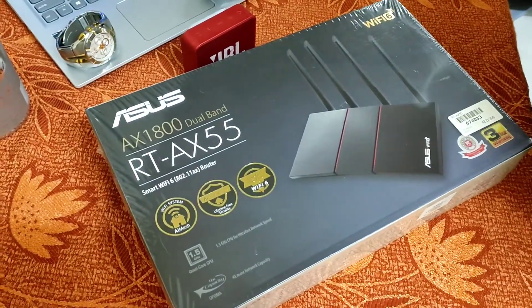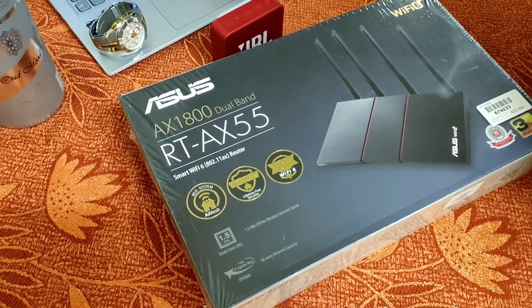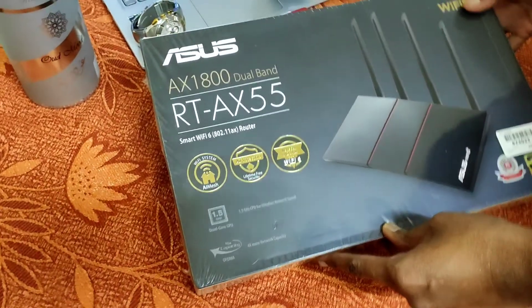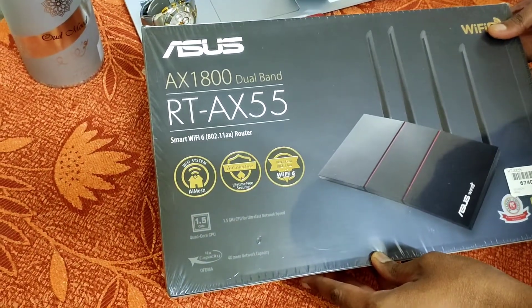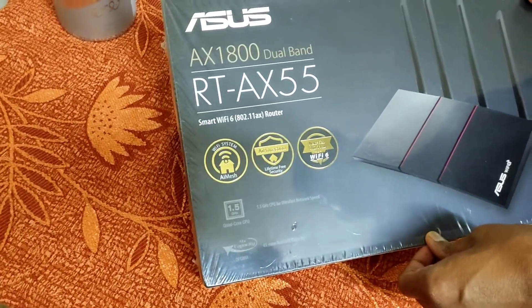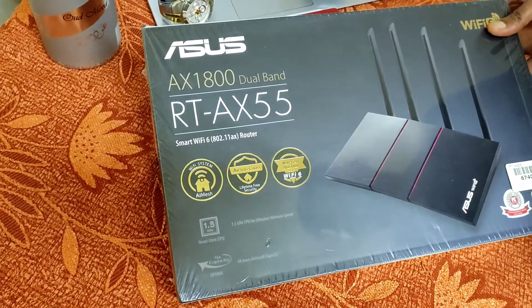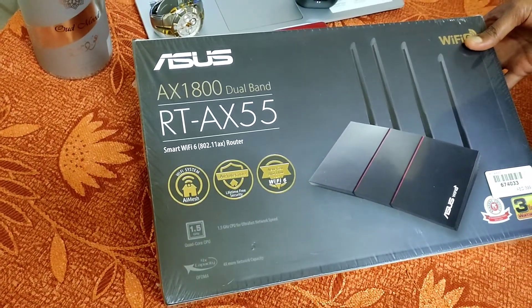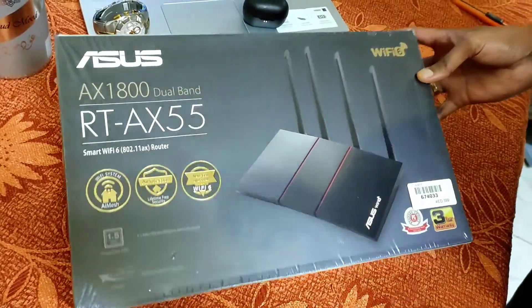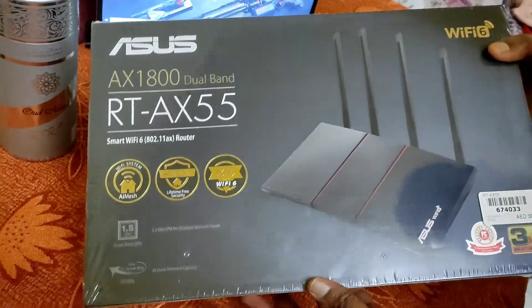Hi friends, welcome back! After a long time I'm posting my video. This is the ASUS AX1800 RT-AX55 router. It's a dual-band router compatible with Smart Wi-Fi Advanced Wi-Fi 6, and it's backward compatible with Wi-Fi 5 as well. Now we are going to unbox this — let's have a look at this new router unboxing.